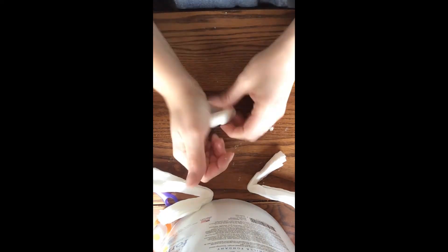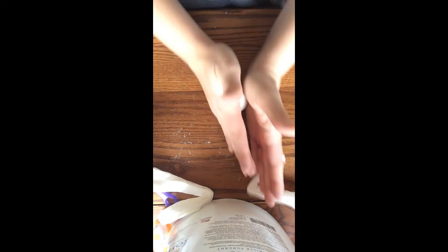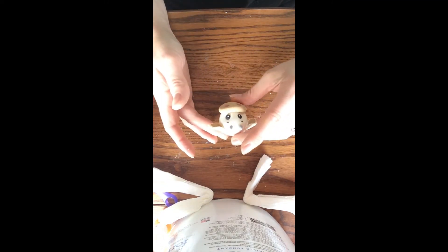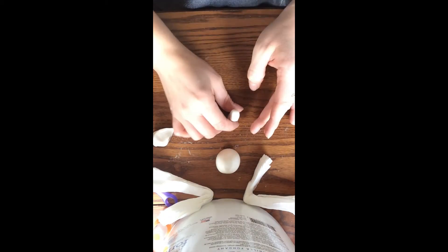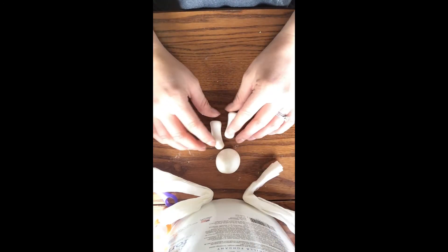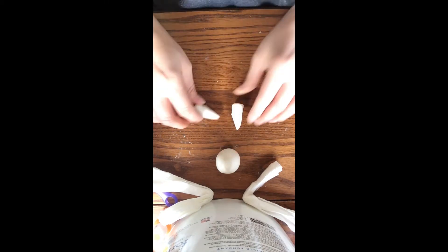Next we're going to work on the body portion of our cow. I'm going to roll out a ball of white gum paste and then cone it, and press down on the top part just to flatten it slightly as this is where we're going to place our head. To create the cow's legs I'm going to roll out two logs of gum paste, then tap it against the table to flatten the bottom part where we're going to place the hooves. I'm then going to take a sharp knife and cut at an angle so the legs sit nice and tight up against the body.